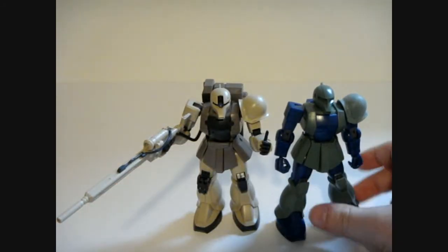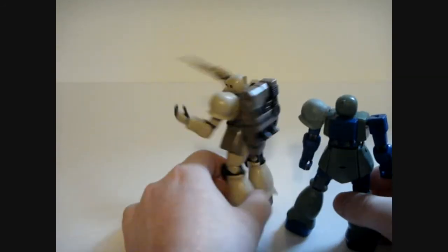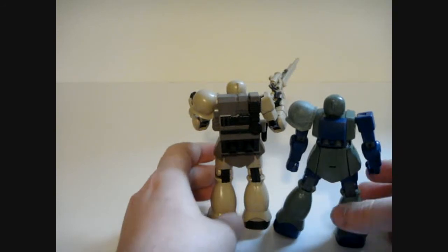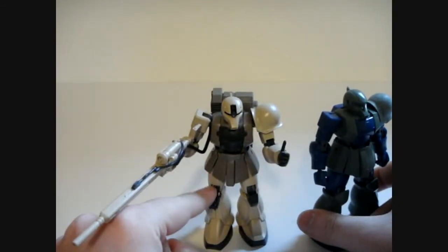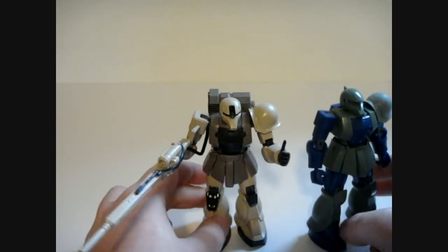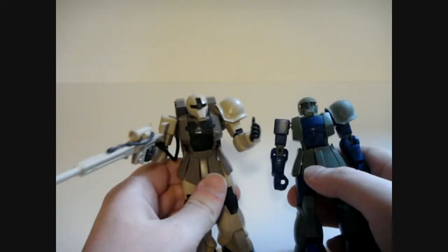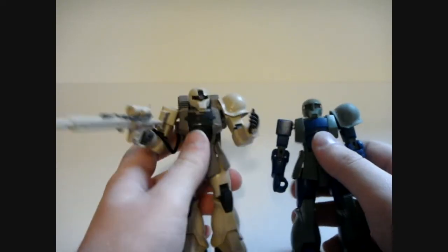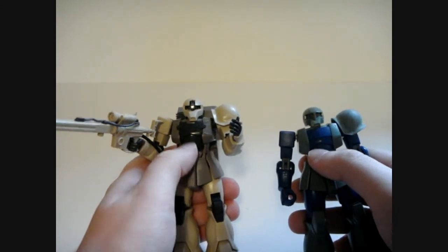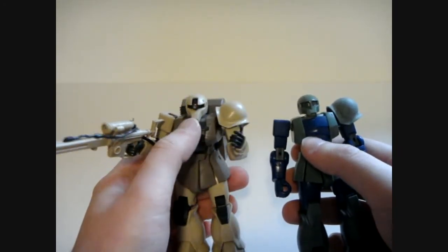We'll start with the obvious ones: the armament — no sniper rifle on the standard Zaku-1. Circle around to the back and the backpacks are very clearly different. Everything about the legs is the same, with the exception of this knee — that is actually the entire inner area of the knee that is different. The front skirts are different, separated, as well as the crotch piece. The chest is different too — it's a little more detailed on the sniper variant. It overlaps on both sides, giving it a little more armored kind of look.